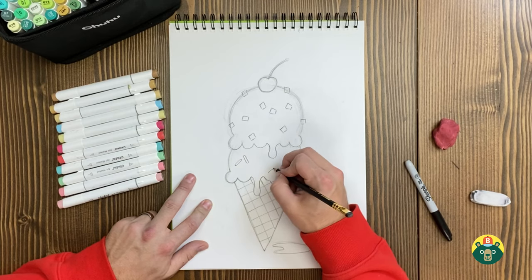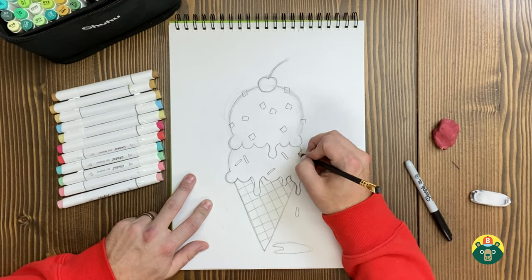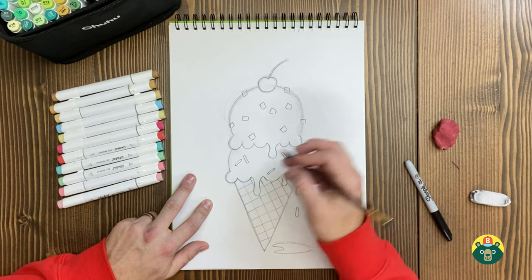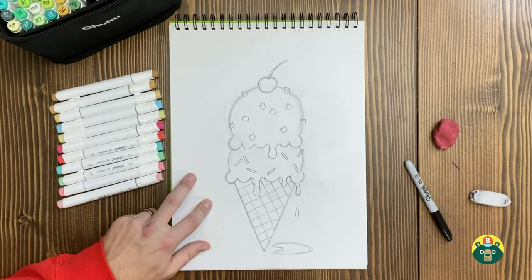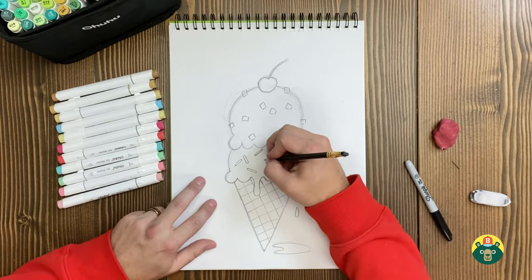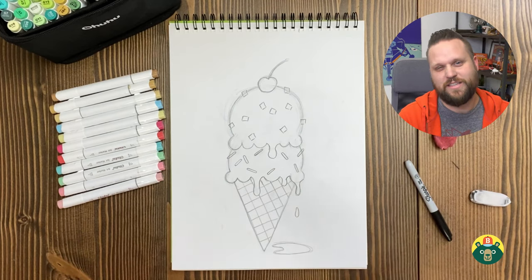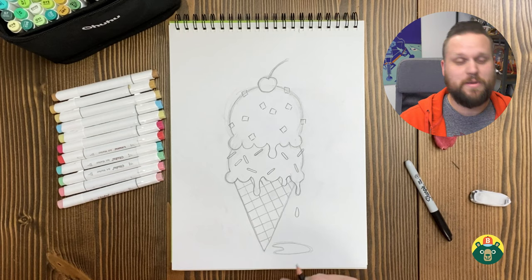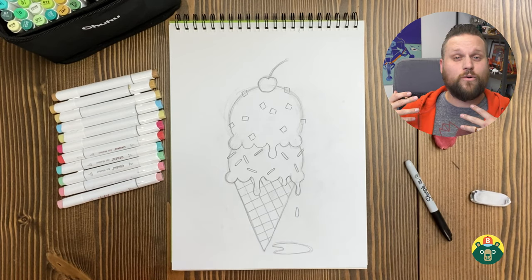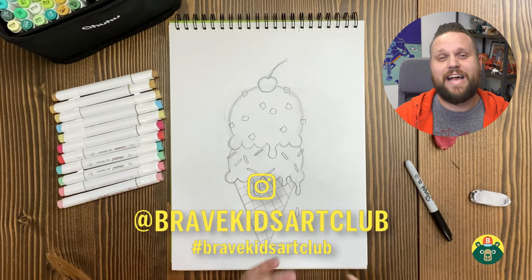Do you guys like birthday cake ice cream? For me it's a little sweet — it's a lot like Superman ice cream. Which is kind of funny to say because they're all pretty sweet and sugary, which is why they're so tasty. The colors are really cool: we're going to do some pinks, blues, and yellows with these little sprinkles everywhere. What flavor did you guys decide on? Make sure you send in your artwork — I love seeing what you make. On Fridays I like to show off a lot of your work. Just have your parents upload a picture on Instagram and tag us at Brave Kids Art Club.